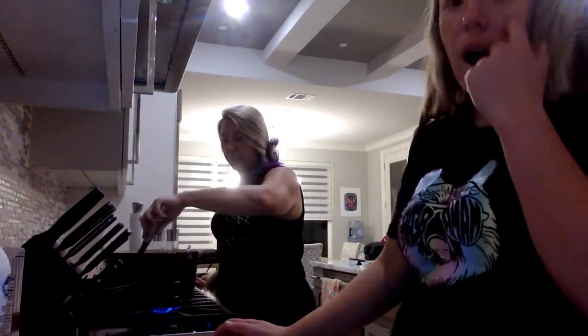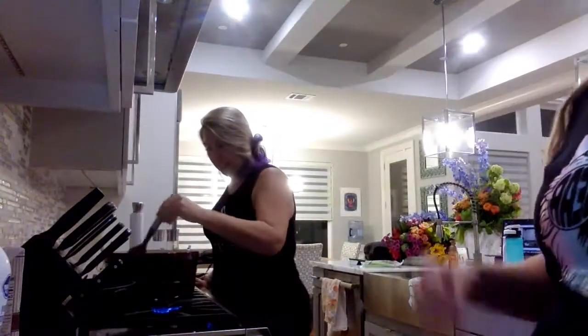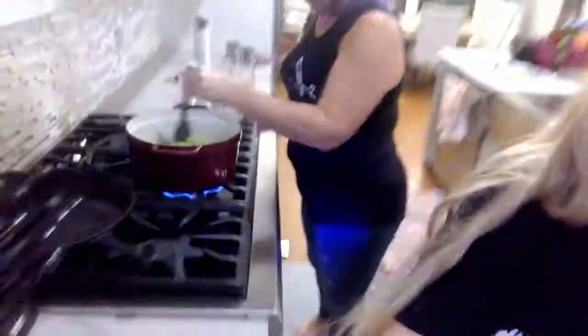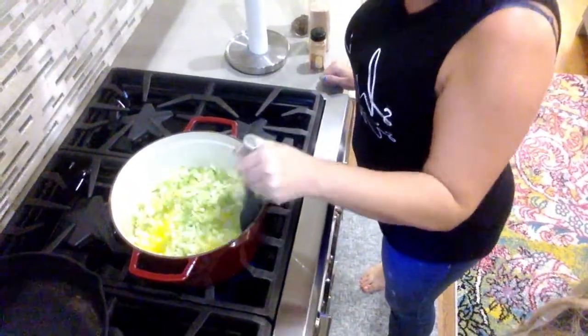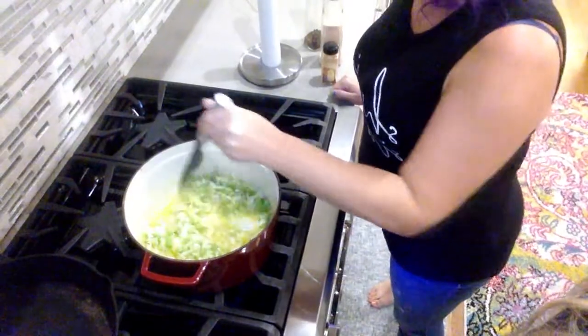I'm going to say hello to everybody as they're popping on here. Hey, Stephanie! Look at all these beautiful humans over here. I'll chop the broccoli while you do that. I want to show you guys what it looks like in the pan — so we got onions and celery down in the butter.